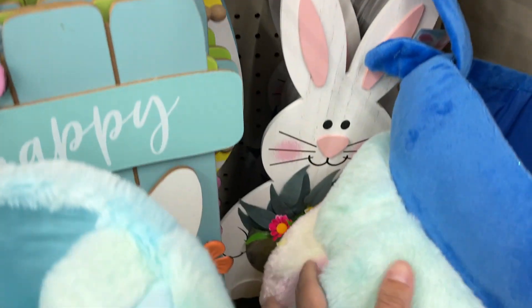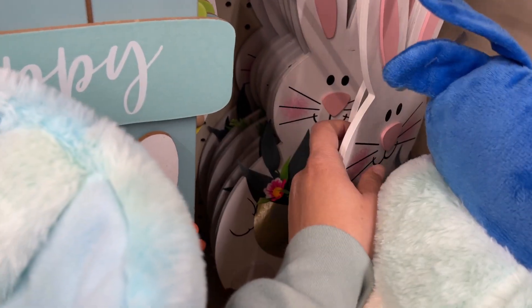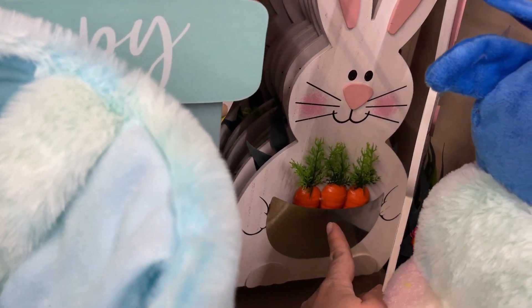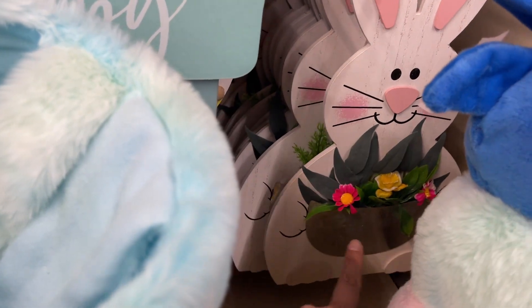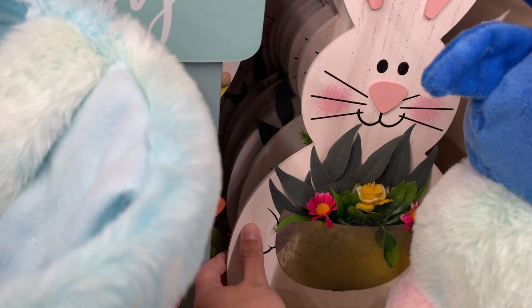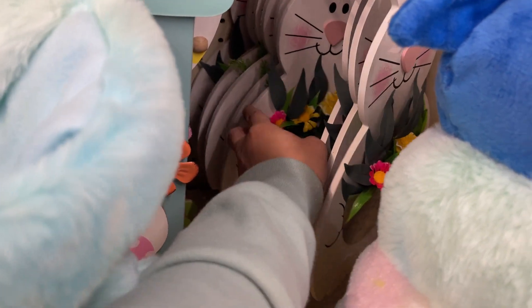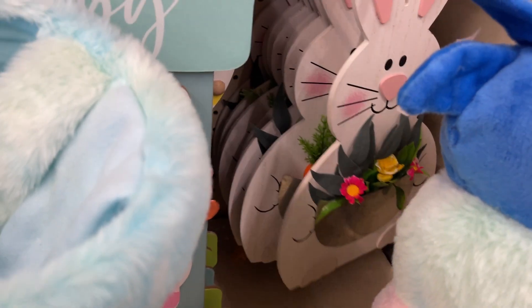And then the bunnies — I think they're all white. Some of them have carrots and some have the little pot. And some with the carrots, so it's only two versions of this bunny: carrots or the little pot of flowers.